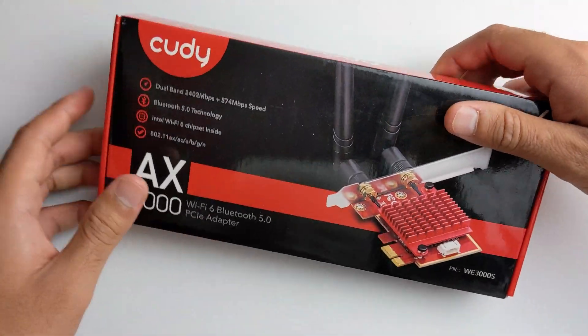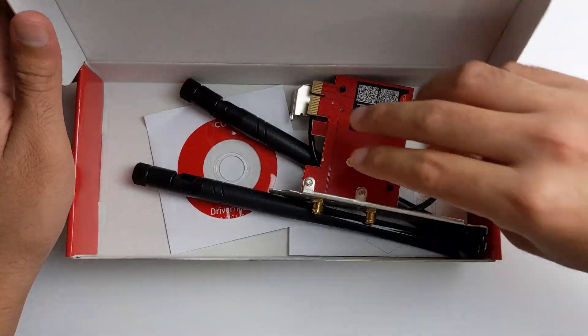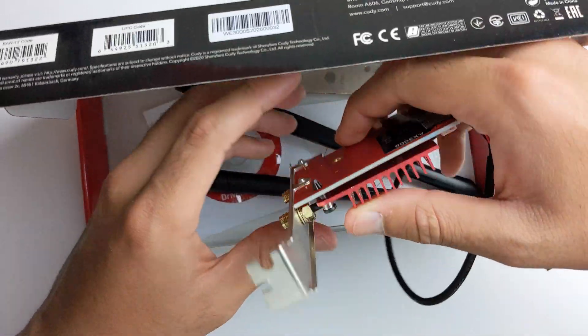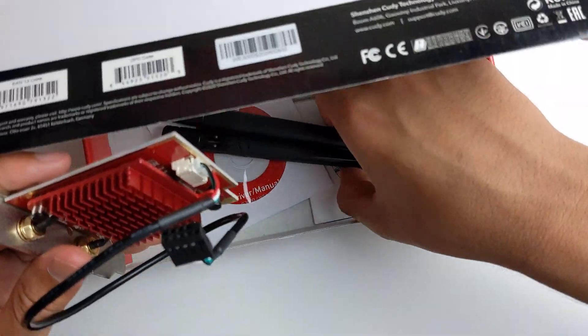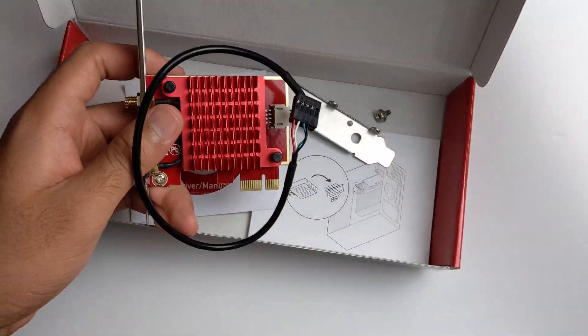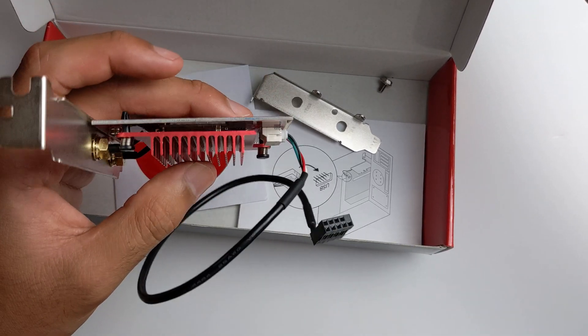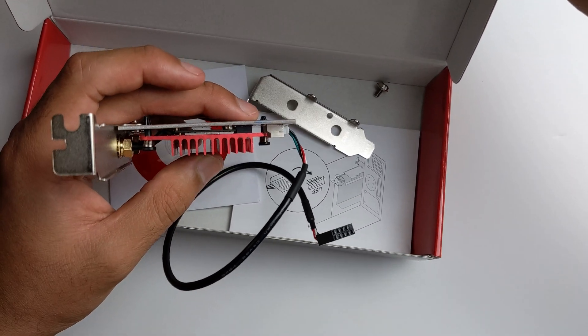The first thing I'm going to talk about is the price. It's about $10 cheaper than most other Wi-Fi 6 adapters, especially from reputable brands such as Gigabyte, Asus, and such. And the thing is, they use the exact same chips, so the performance is exactly the same.